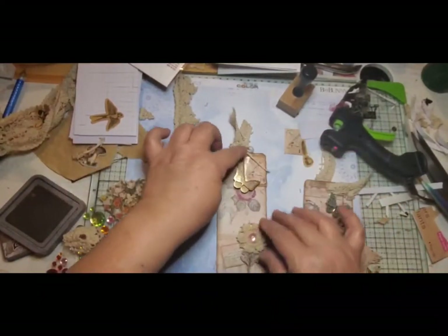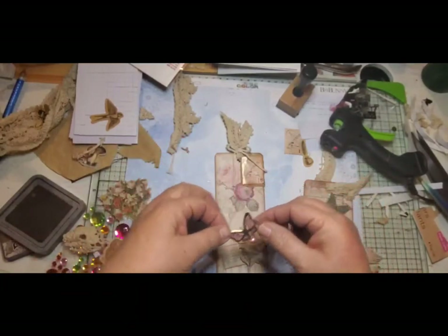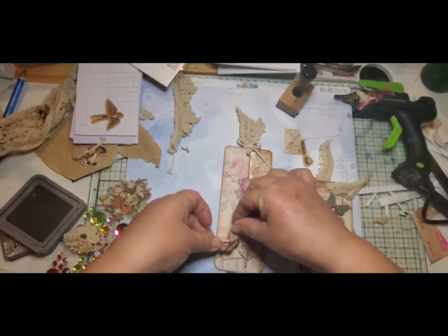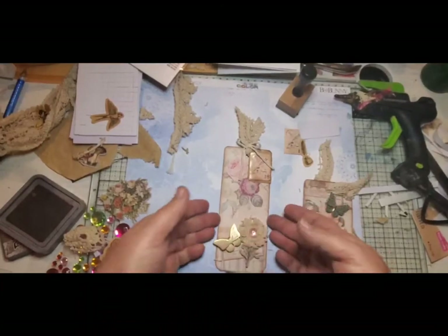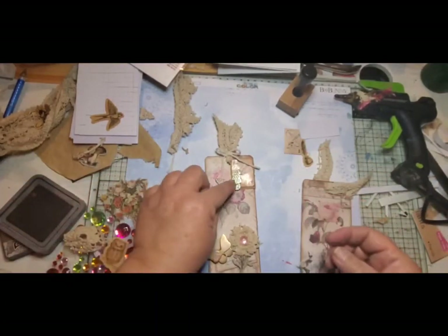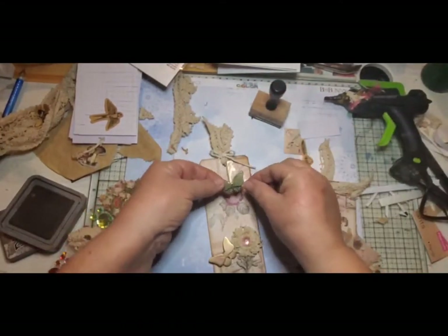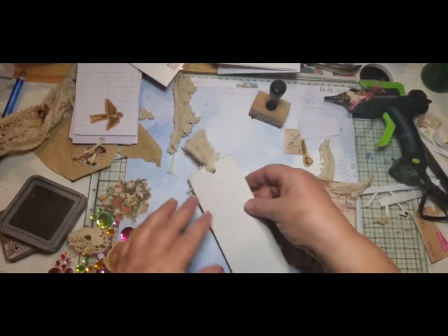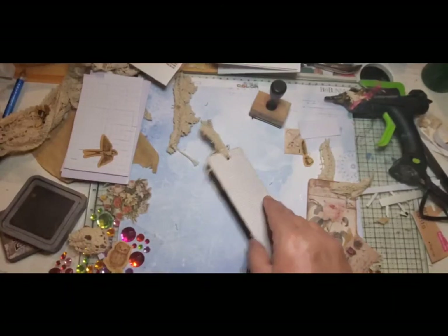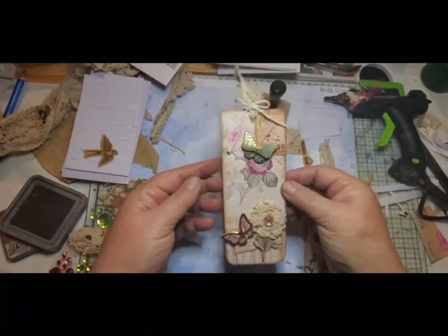I tied the bow with just a little piece of string so I didn't have to tie that lace — it's kind of thick and I didn't want it to go floppy. Then I found this butterfly — so much for keeping it flat! But that happens when you dig into a box of stuff you haven't been in for a long time, you just want to put everything on there. And if you were going to write on it, you'd just put something underneath — I still think you'd be able to write on it, or it would just look pretty in your book.